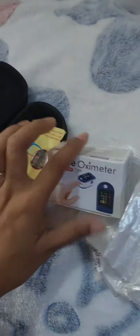Hello my dear sunshines, showing you the most important purchase that I ever made. This is the pulse oximeter, which is a painless, non-invasive item that can measure the saturation of oxygen in a person's blood.